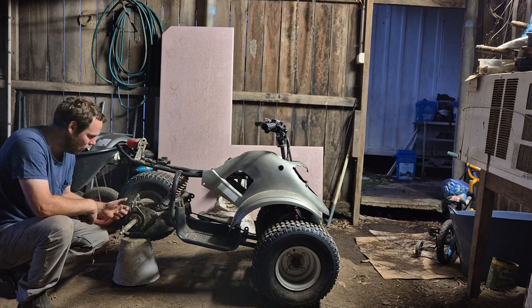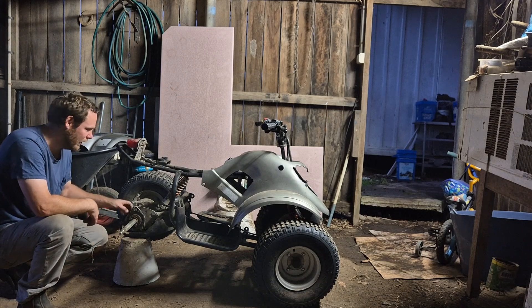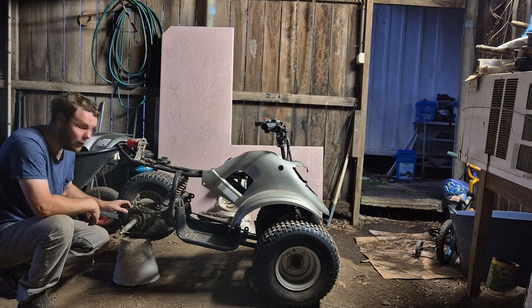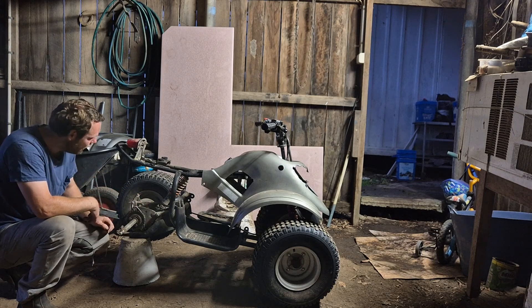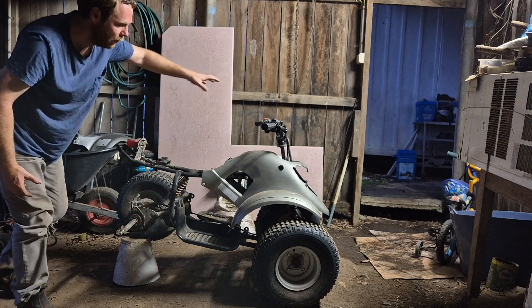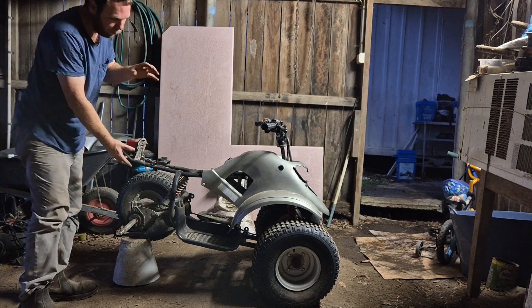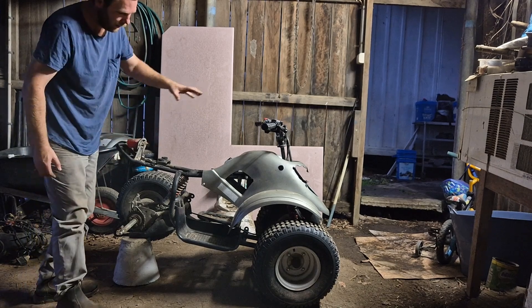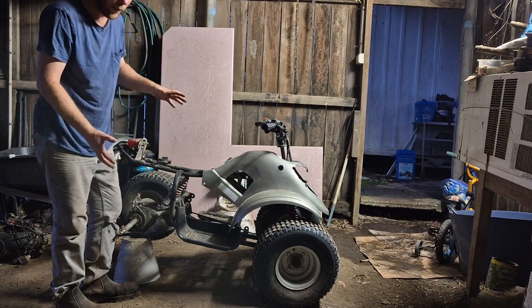All the cost of getting the sprocket custom made is much of a muchness compared to jackshaft costs, so I'm just going to get the sprocket made. Hopefully that works — famous last words. All the brakes and everything will work, so I don't have to worry about that. It's just the gear ratio problem and then a mounting issue. The battery fits in the front here with no problems — got plenty of space for that.